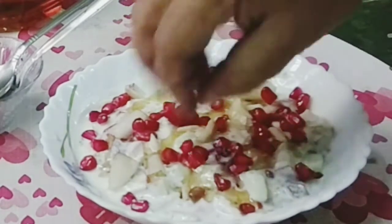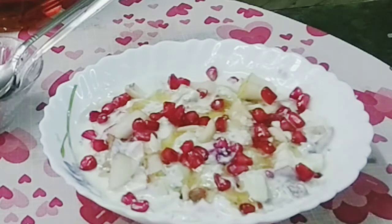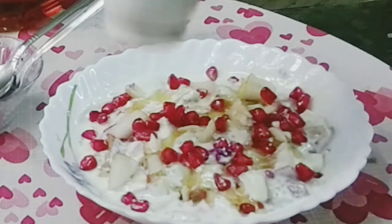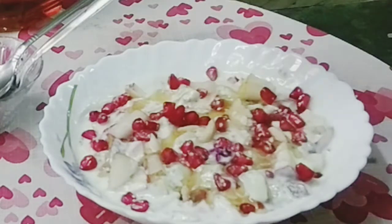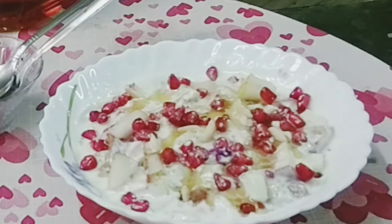If you want to use it, you can use it in the middle. If you want to add a flower, a grape or a grape, you can add a flower. Give it a good test to show you. I will leave the flower. Our fruits are ready to serve.